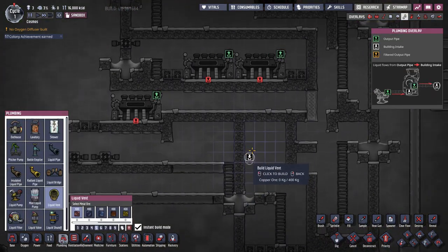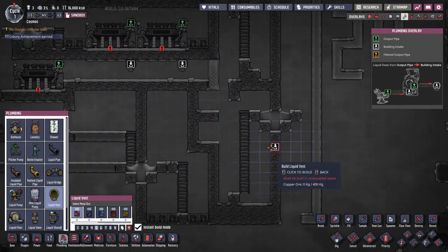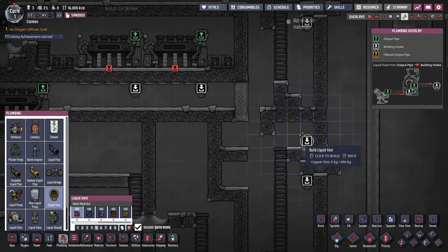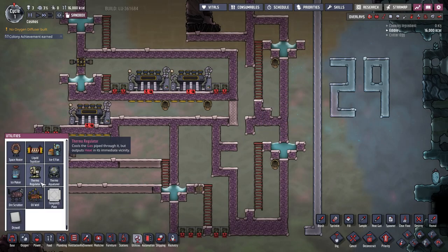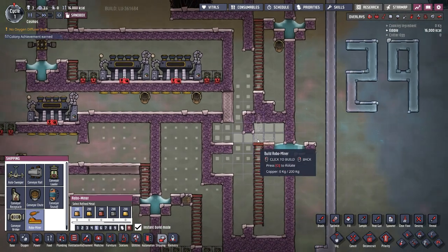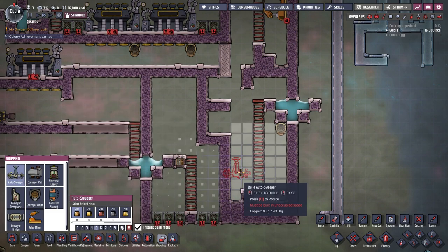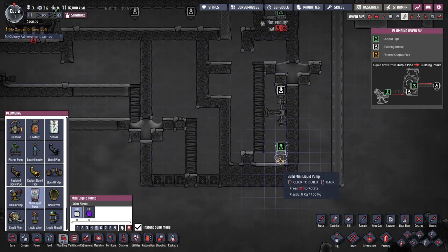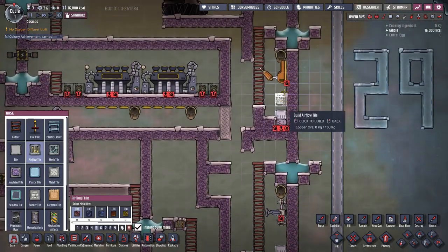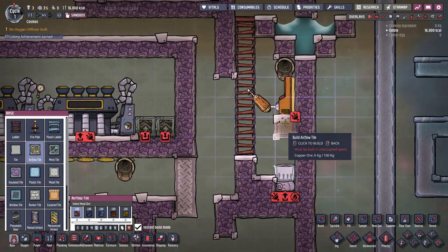Next we have some liquid vents - one is going right under the turbine output and some more over here. The material doesn't matter for those as they won't interact with anything hot. Let's place our automation and replace our components. The machinery for the side rooms: we have a robominer, a sweeper, and the pumps - one over here, one over there. A tile - it can be either airflow tile or normal tile, just no mesh tiles, because we need the liquid to stop on those tiles before dropping.